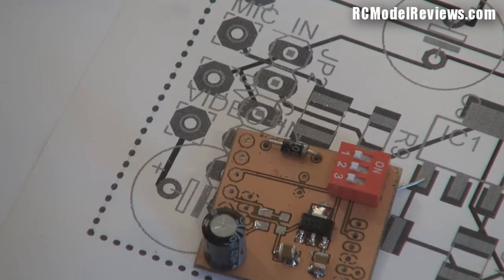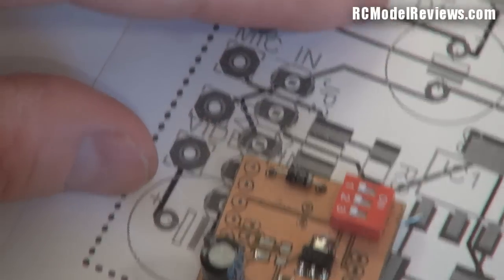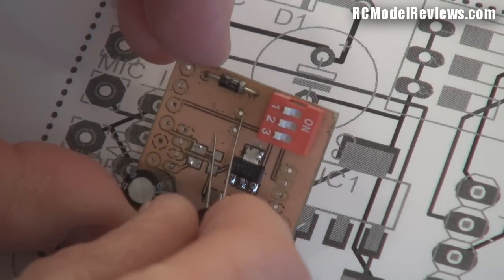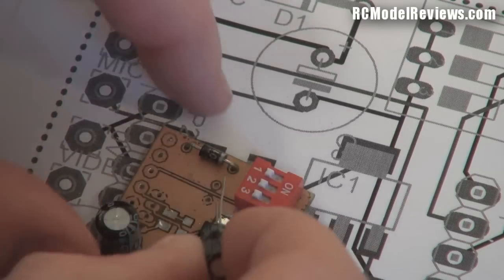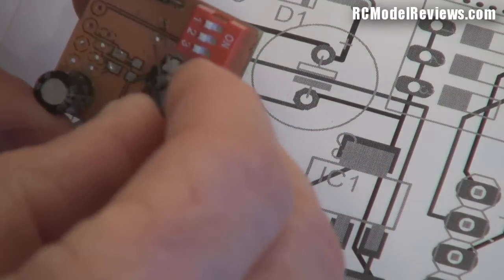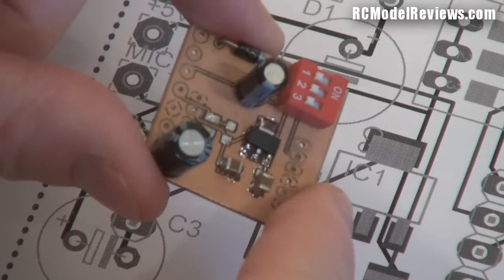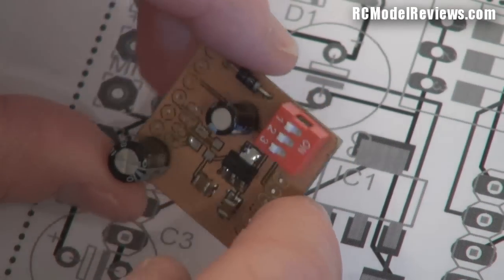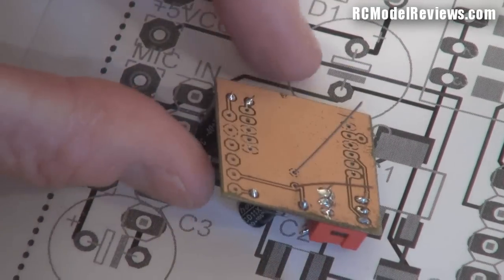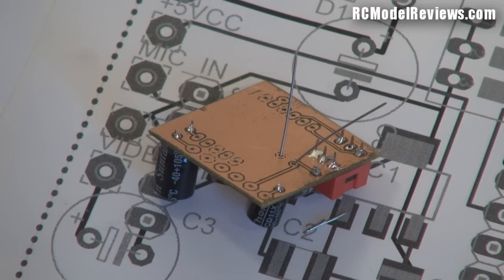There is another capacitor that goes over here. Looking at the diagram, it goes on these two pins and the negative goes to the bottom as well. Spread the legs, solder it together. Don't worry too much about the exact values I'm using in this video — use the values that are on the circuit diagram on the website, and that'll give you the right operation and results.